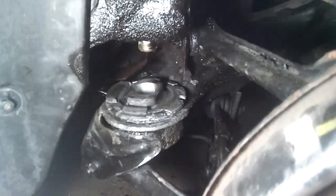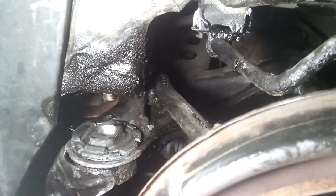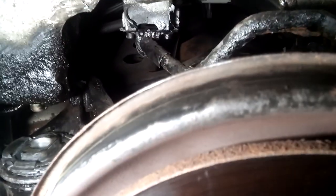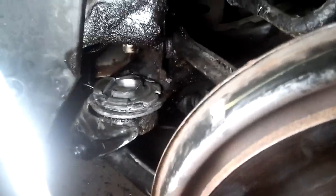I decided not to replace that bushing for now because it's still alright. Usually the one that goes bad is this one — the front one. I'm also going to show you the same thing on the other side. If those rear bushings go bad I'll probably replace them, but right now the one that was bad is this front one. Let's start lifting this thing up.